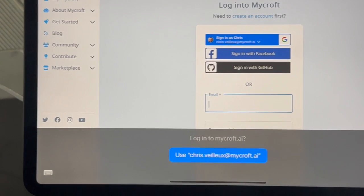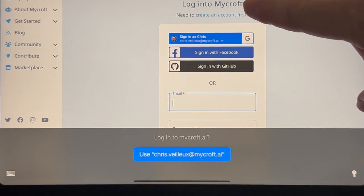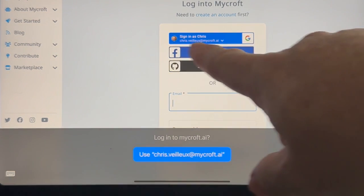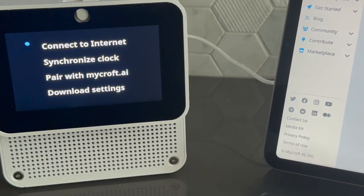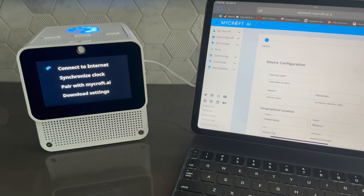This will bring you to our login screen. If you do not have an account, you can create one with a link at the top. You can also log in with your social networks or by email and password. I use my Google account for Mycroft. The first thing we're going to do is connect the device to your Wi-Fi network, which will allow your device to be paired on our servers and access capabilities that require the internet.